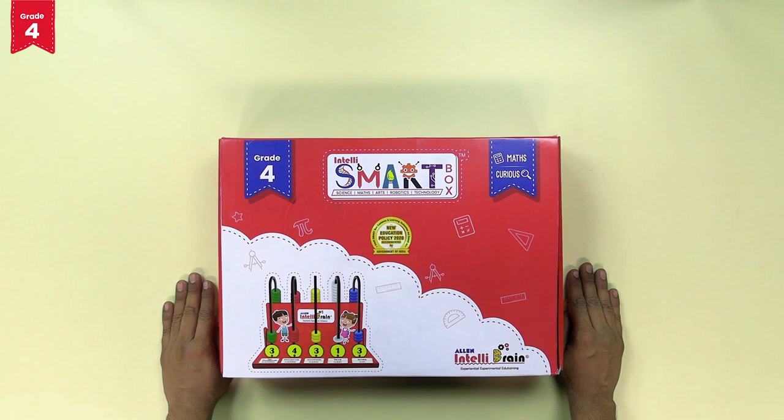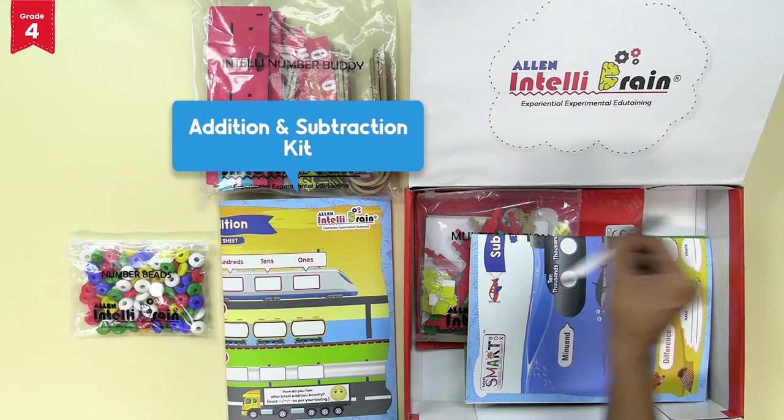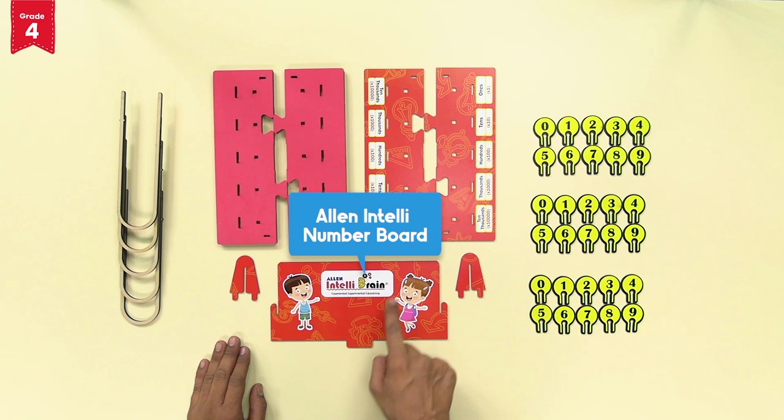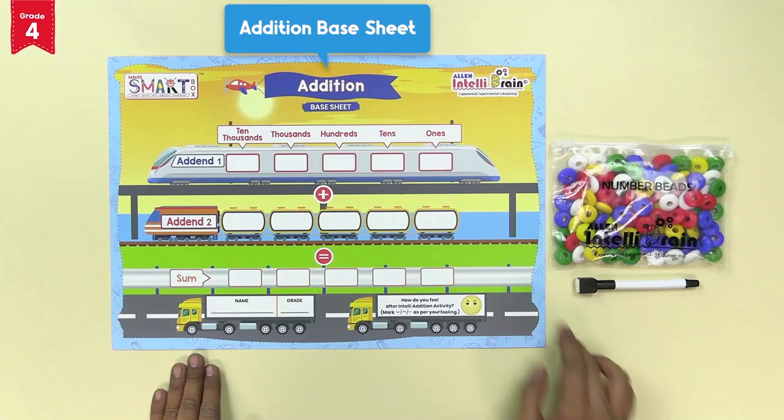From our intelli smart box, take out two units of the number foam base, two units of the number base plate, the Allen intelli number board, two units of the wooden locks, five units of the u-shaped sticks, and three sets of the number tokens marked with the numbers 0 to 9.